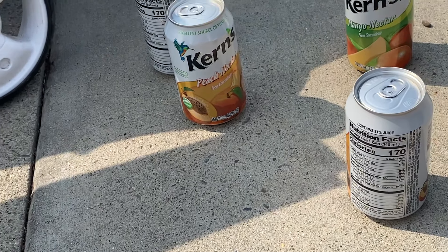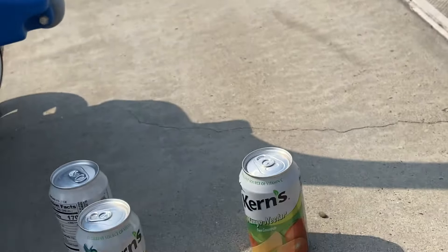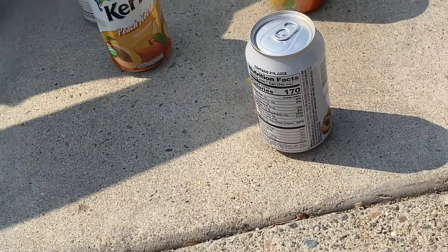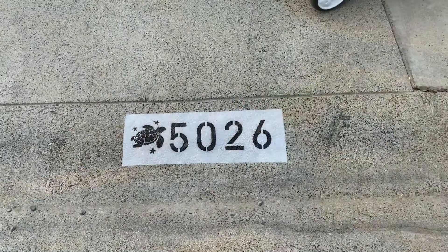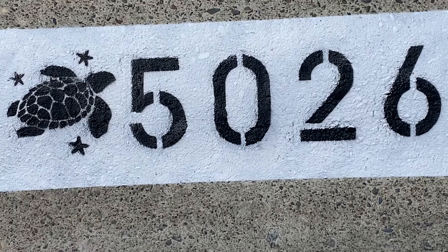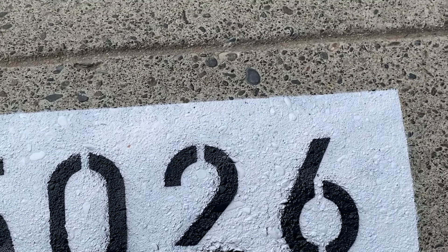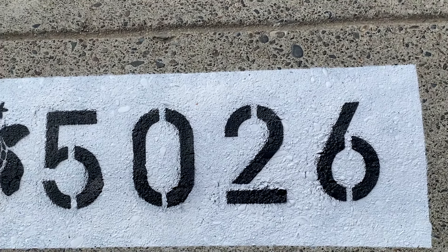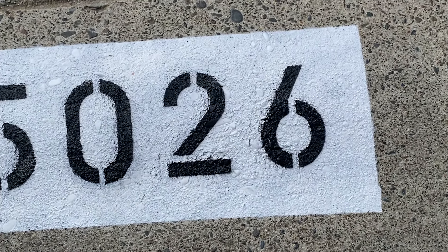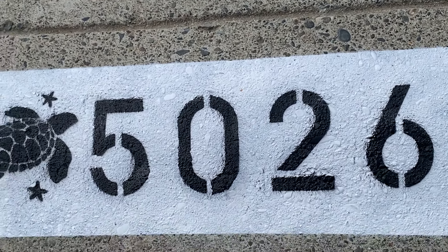My neighbors here came out and saw us working and brought us out some drinks. I don't know if you ever heard of Kerns, but those things hit hard. Shout out to them - that's what's going to happen generally in the neighborhood; people see you working, they'll come out and show you love. Not too bad at all - we got a little bleed through, touched it up with white paint, and put a clear coat over the top. It is concrete so you're going to get different textures, but overall that's pretty darn good. Took us about 30 minutes to get everything knocked out.